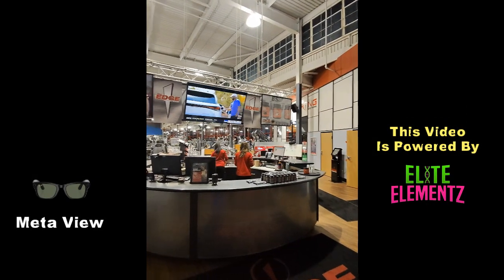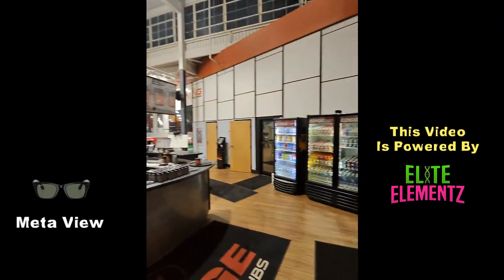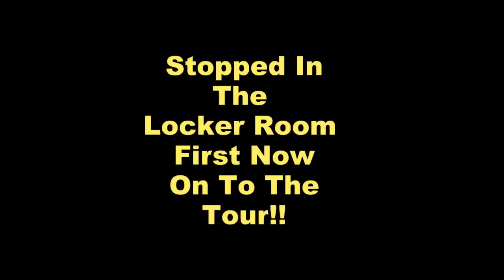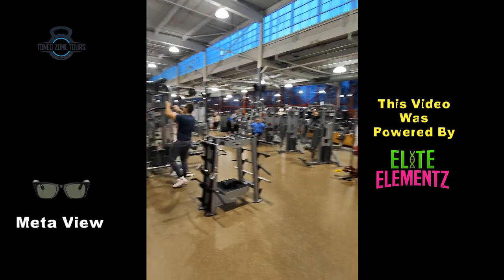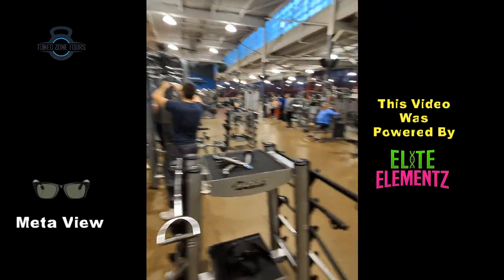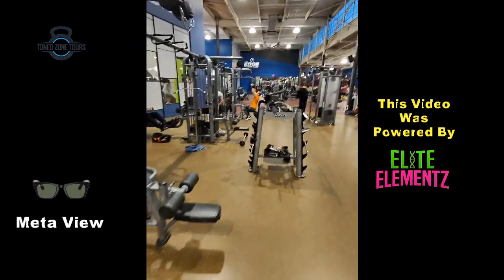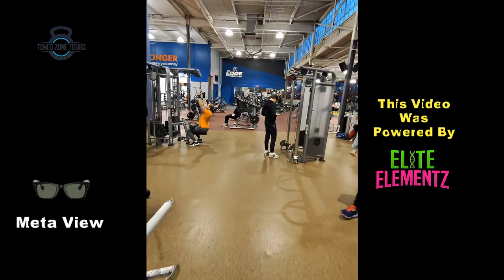Let's start our tour. When you walk through the front door, this is the front desk area. If you need to buy some refreshments, they have refrigerators right there. I had to stop in the locker room quickly, but now let's go on our tour. When you walk out of the men's locker room, the first thing you're going to see is the area for the cable machines — you can see the attachments right there and all the different cable machines, with more attachments, which is very good.